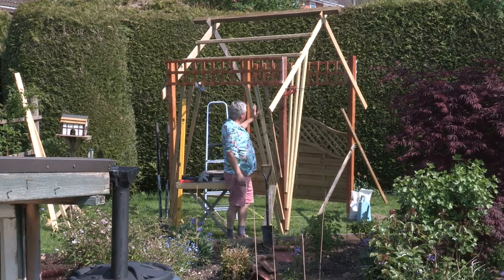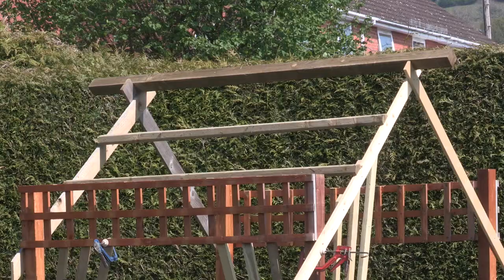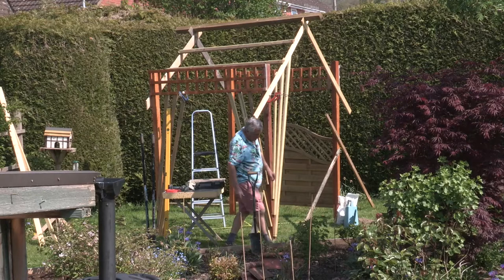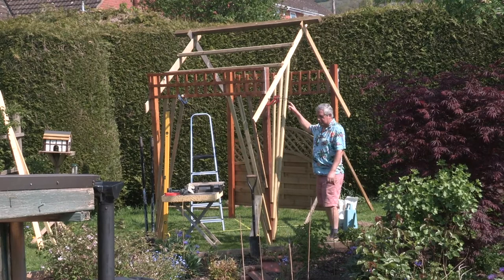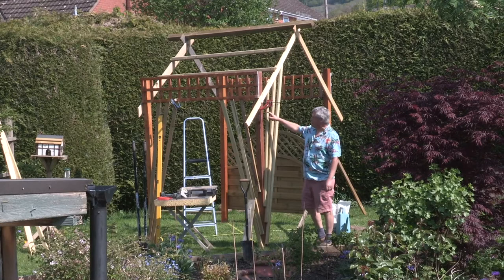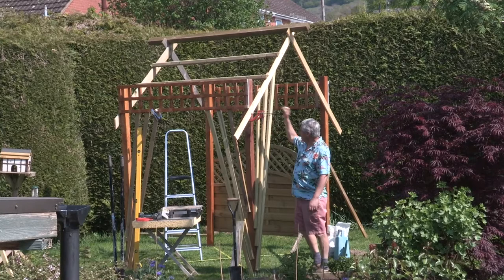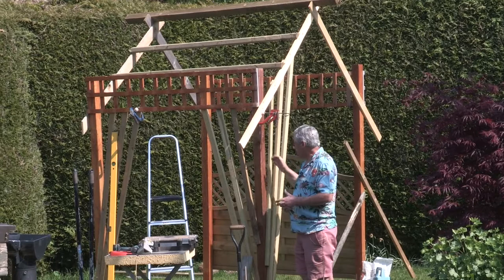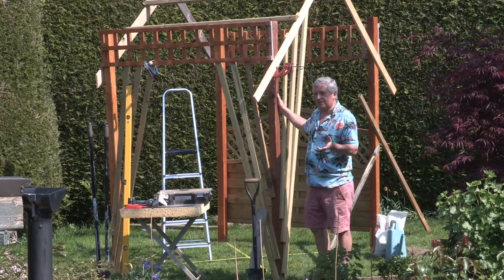I always use tanalized timber. This is actually just ordinary whitewood because we can't get much timber at the moment due to lockdown, but this will only last a very short time outside. So go for tanalized timber and tanalized posts. I tend to use 4x1 timber or 100x25mm tanalized timber — that's pretty strong — and then I put tanalized batons across the roof to carry the roses and clematis over. The options are limitless. The main thing is to make sure it's robust.